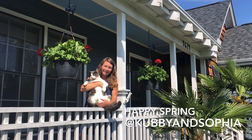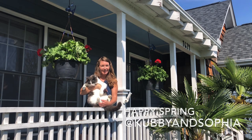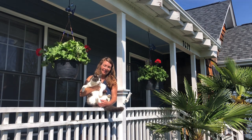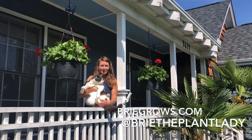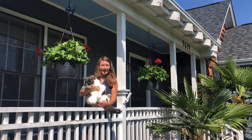Thanks for tuning in. I hope you're inspired by these simple hanging baskets — it's a great way to make a statement right on your front porch. For more gardening inspiration, follow Bree the Plant Lady and check out my website Bree Grows. Have a great day everyone!